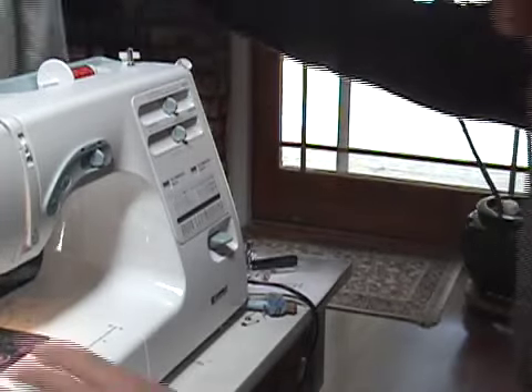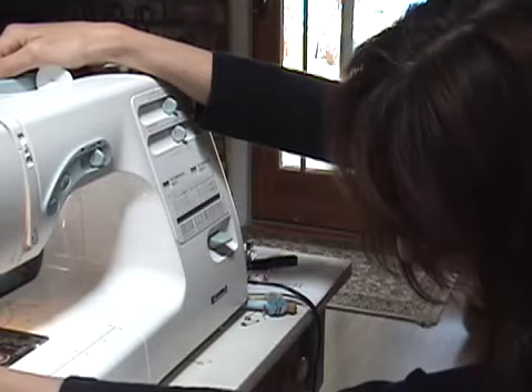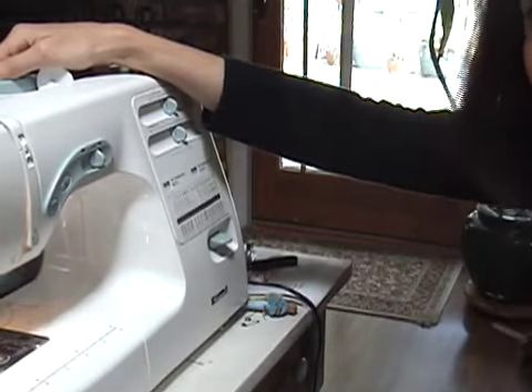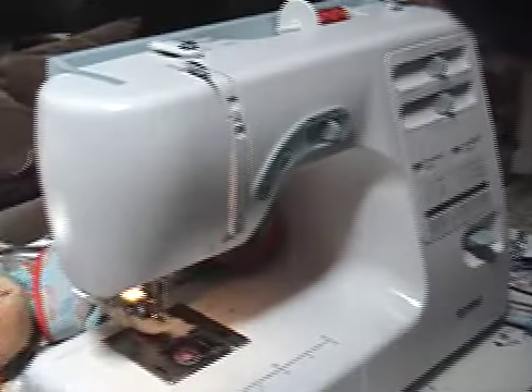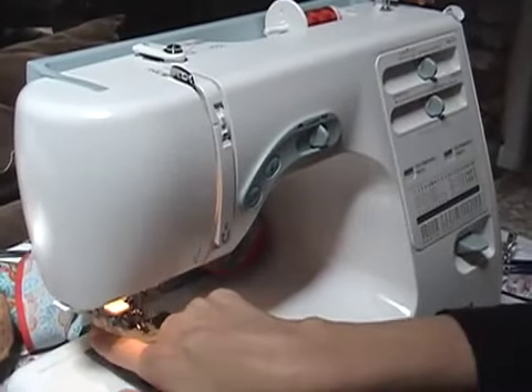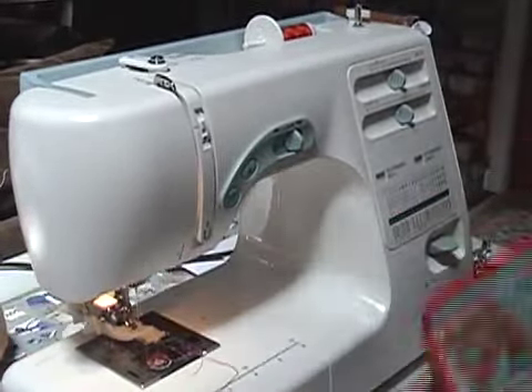Now I have to drop down this other piece for my buttonholer. There's another little guide that has to be dropped down here — because that stops it.